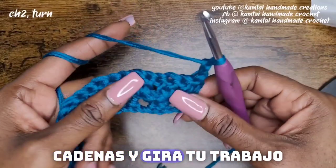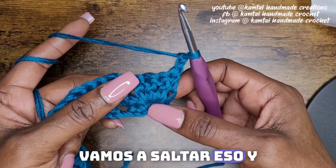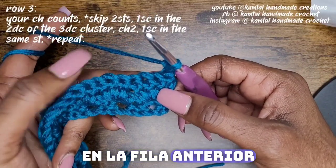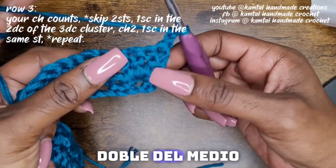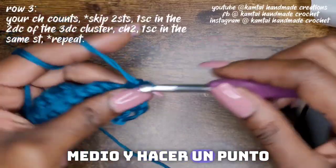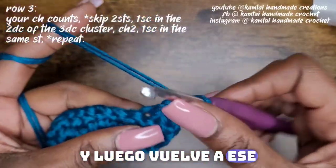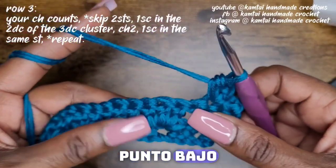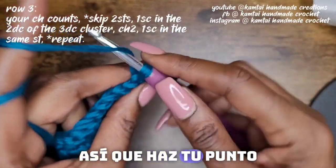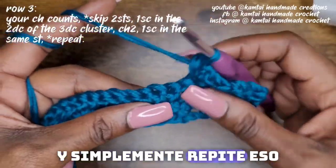Now go ahead and chain two and turn your work. Because this chain-two counts as a single crochet, we're going to skip that and go right into that middle double crochet of the three. From the three double crochets you made in the previous row, you're going to go into that middle double crochet and make a single crochet, chain two, and then back into the same stitch with another single crochet.